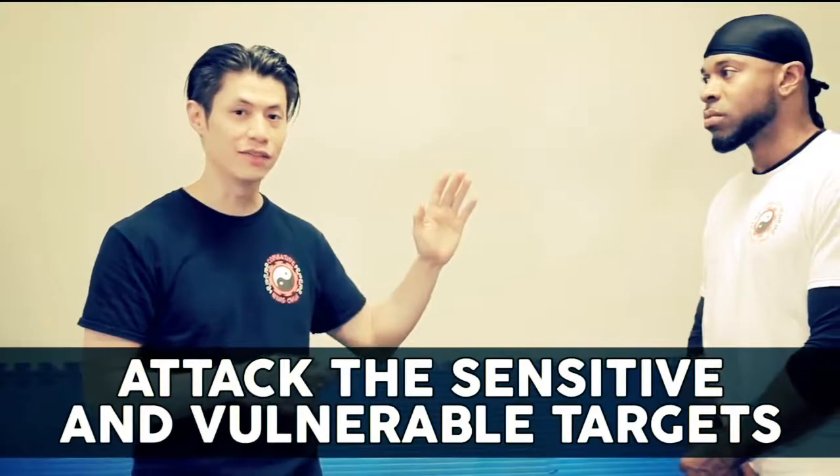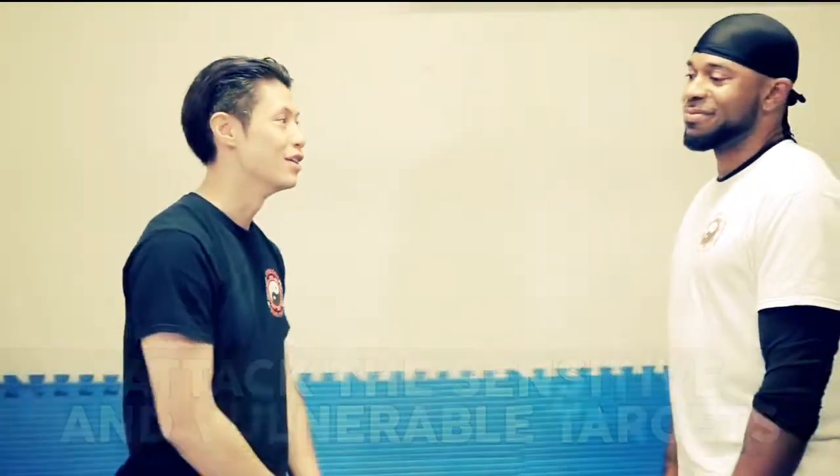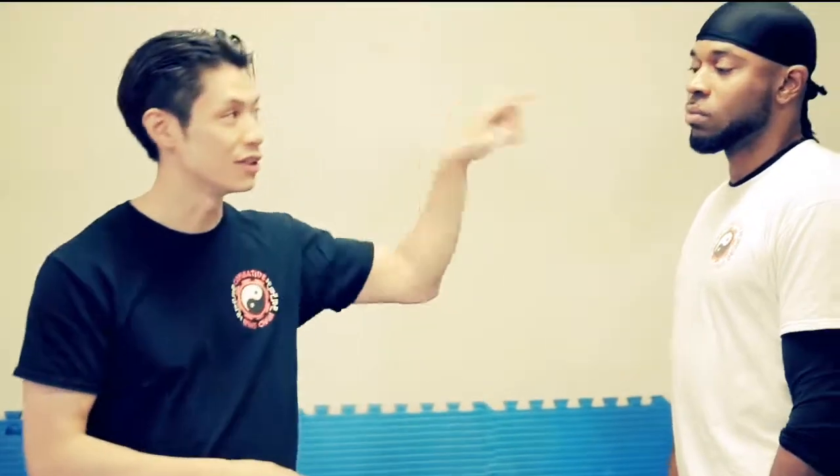What are the most vulnerable targets on any attacker, regardless of their size? Number one: the eyes. No matter how many weights you can lift, how much you can bench press, and all the training someone does, you can't train how strong your eyeballs are. So it doesn't take much — just a little tap on the eyeballs and it's going to hurt.